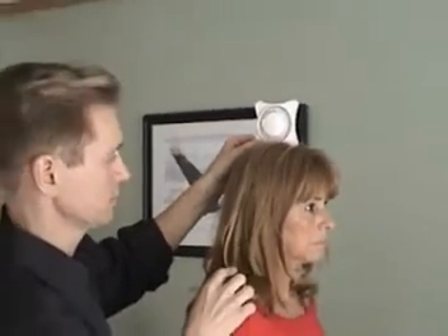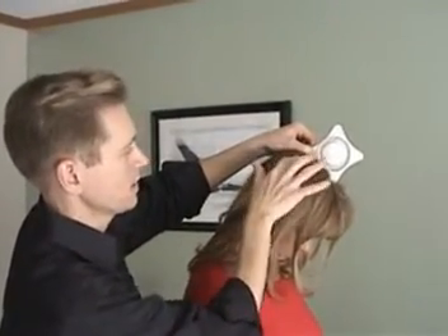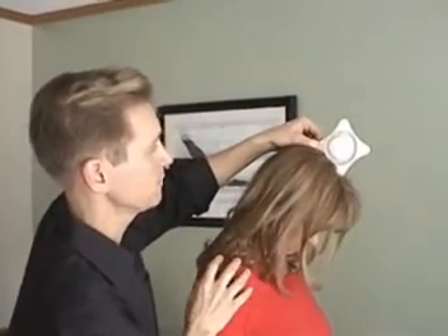When the person goes into flexion, as their head moves forward, it's very important to just keep your hand in contact with the head and then you can read the number. In this case, Marsha is moving forward at 50 degrees.